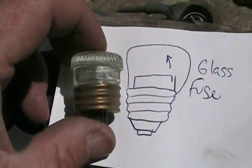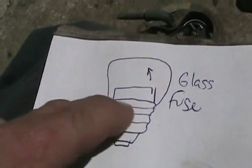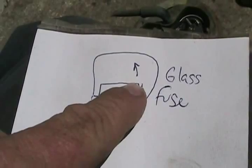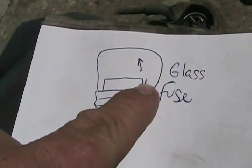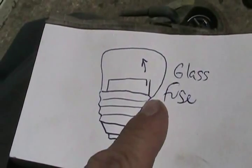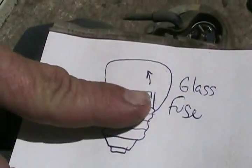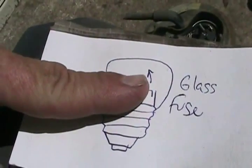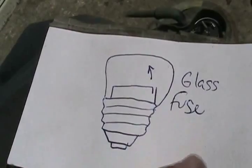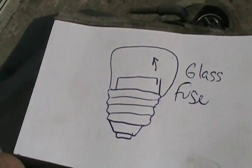If this is the fuse, the little filament inside has one long piece, then an elbow on it which is hard to see, and it's soldered to another little strip coming up vertical from the base. When they blow, the solder melts and they sort of lift up a little, and then you can see the tiny gap there — that's how you tell if they're blown if you don't have a meter.